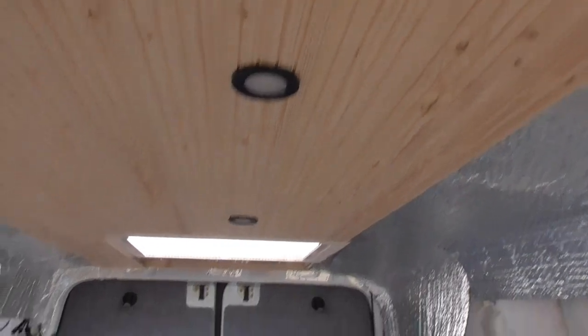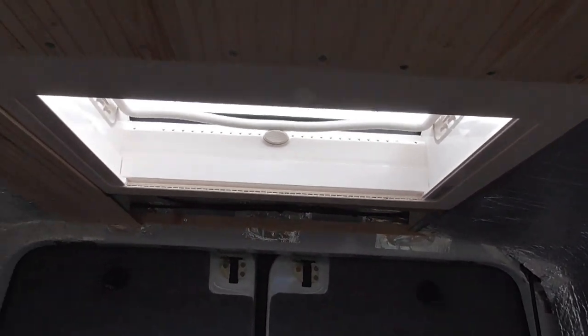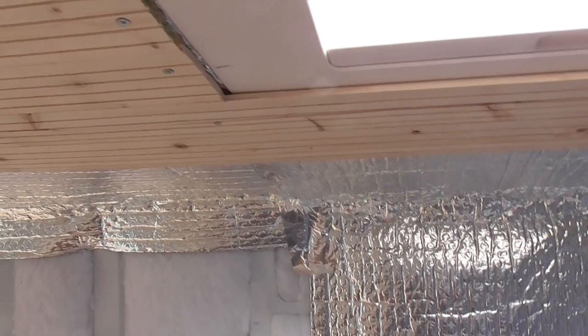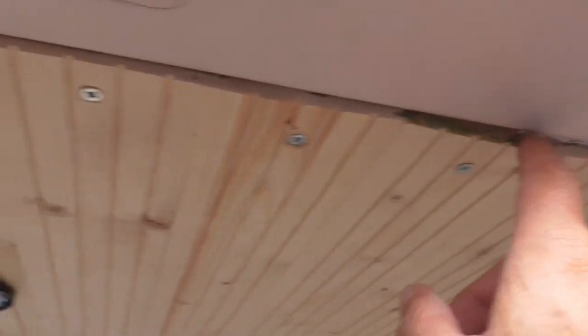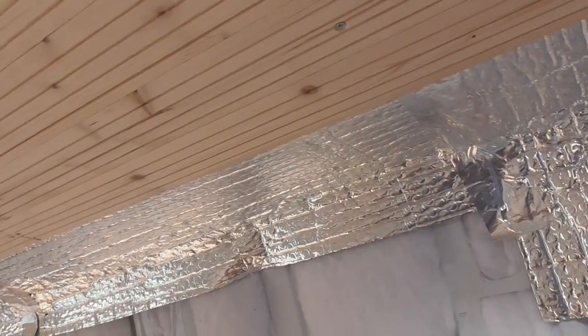I'll sort that out. I've worked out a way to get around the Midi Heki — because the tongue and groove is only seven and a half mil thick, it actually covers the edge of the hatch and holds the Midi Heki surround in place. Once that's fitted I'm going to cork all around there and up inside to finish it off nicely. It's going nowhere now — I'm quite impressed with how the wood just fits over it.